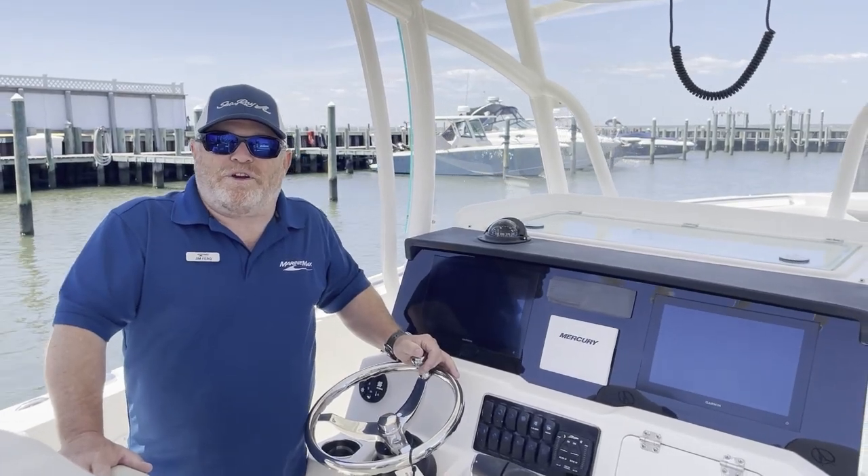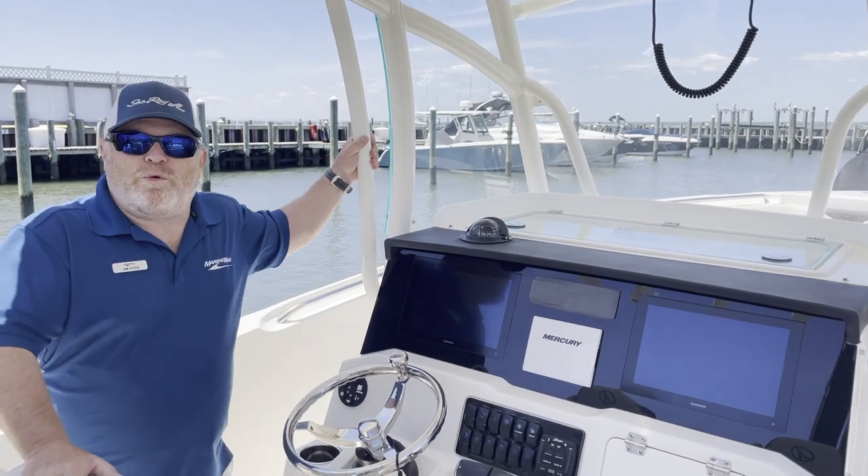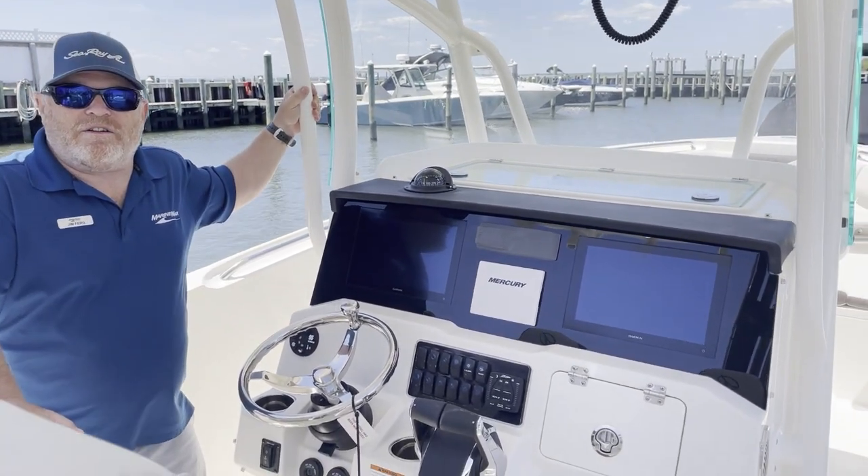Greetings from LBI, New Jersey. This is Jim Ferg from MarineMax and this is the 2023 Sailfish 290 Center Console.